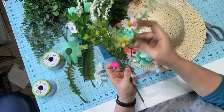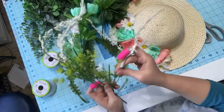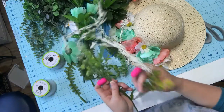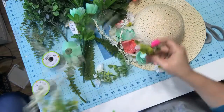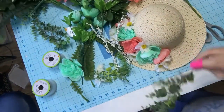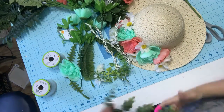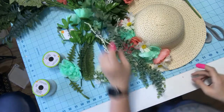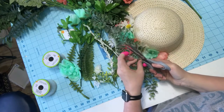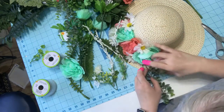I want these in there with the greenery, so I'm just going to pull a couple off and pop them in. I'll put these hanging eucalyptus on first — I love these. I don't think I want it hanging down that far, so I'm just going to snip this one off and tuck it up here.